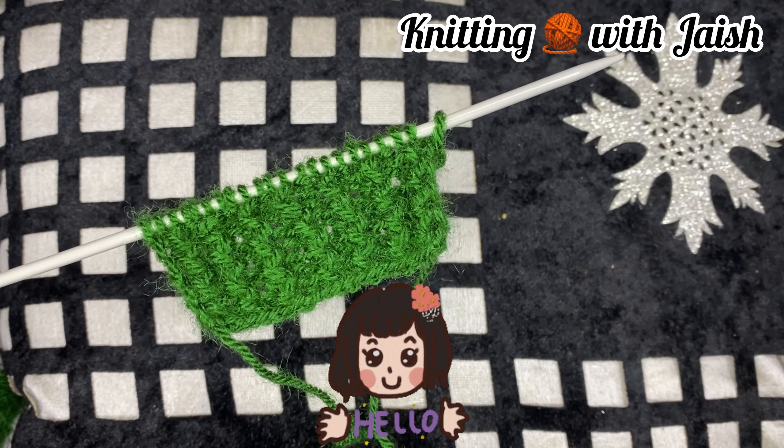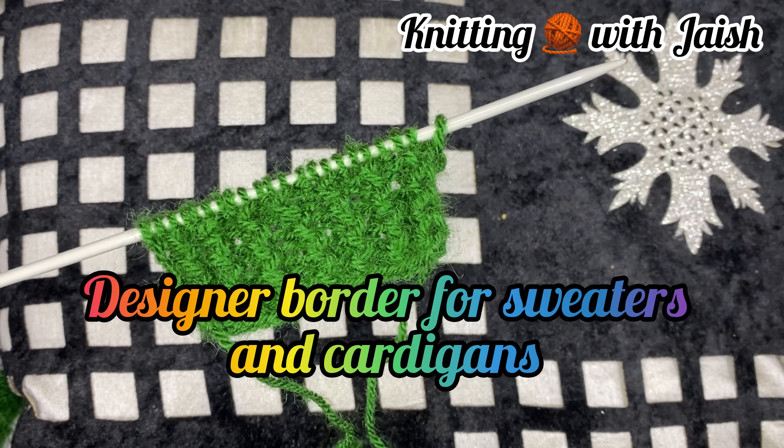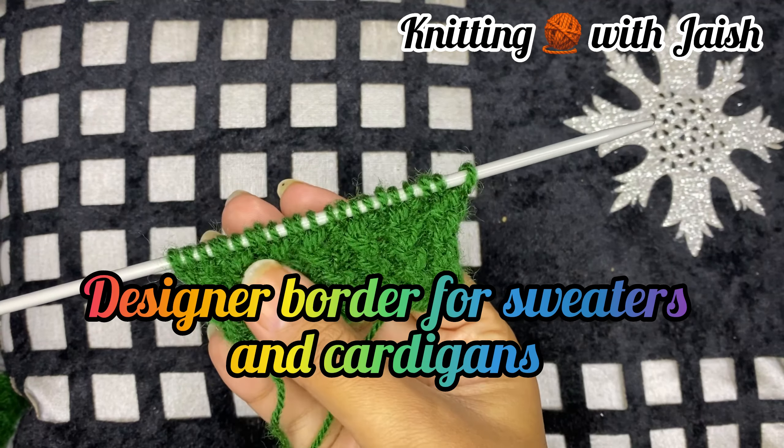Hello my beautiful people! Today we will learn a designer border for sweaters and cardigans.